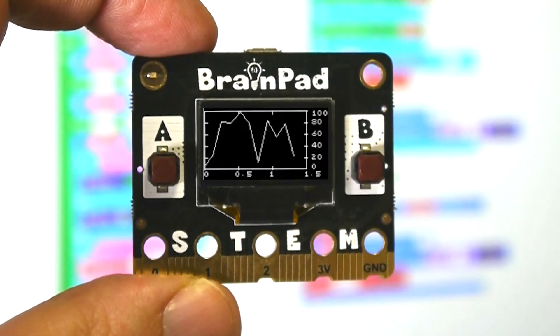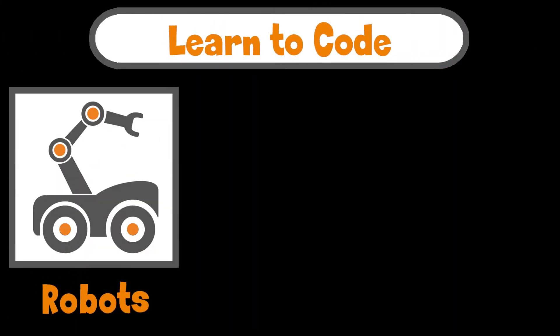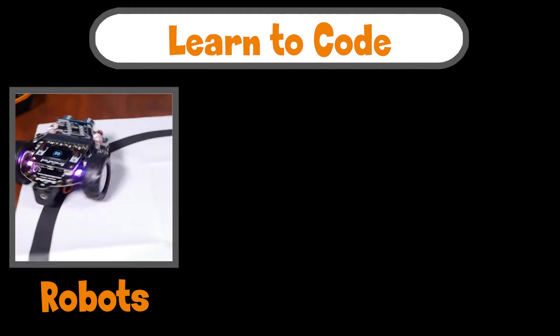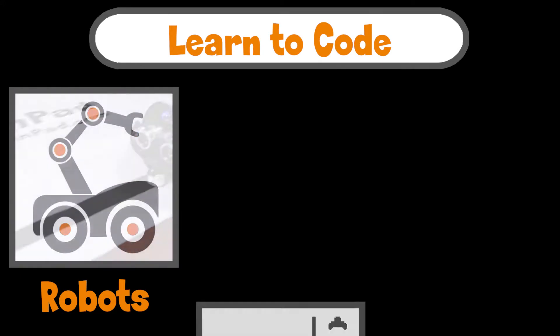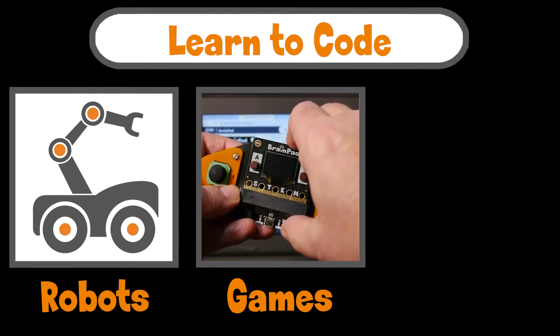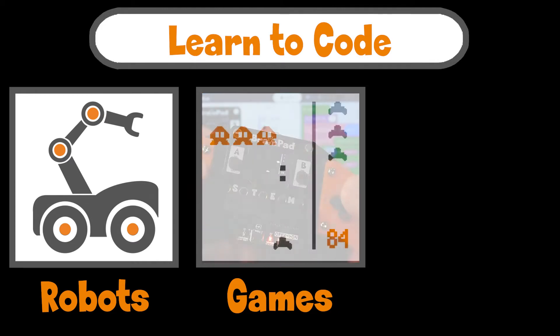BrainPad Pulse is a coding microcomputer. Learn to code robots, games, and circuits.